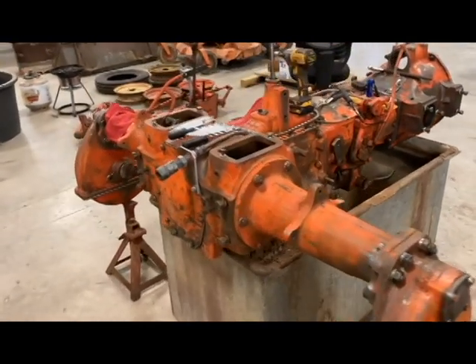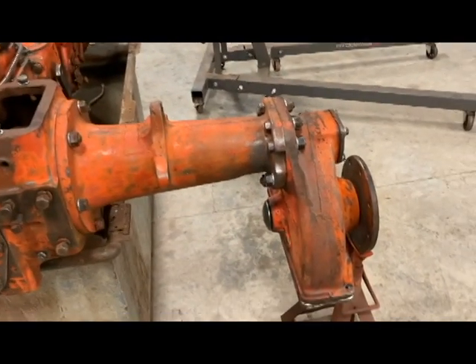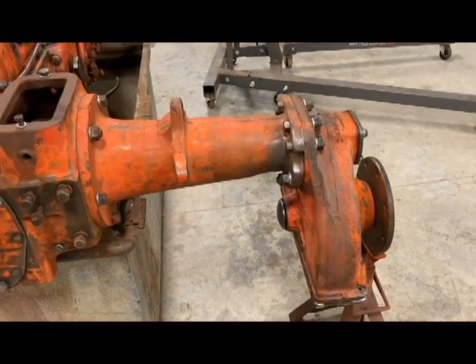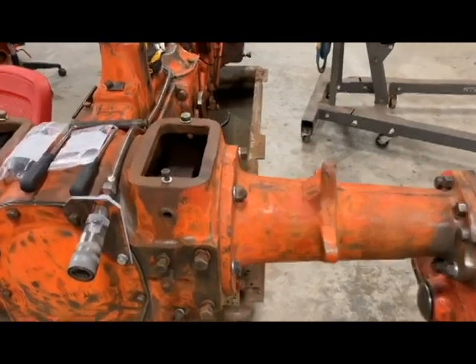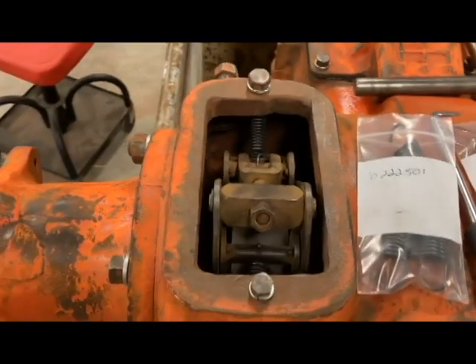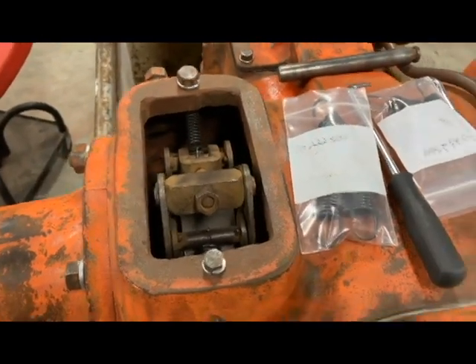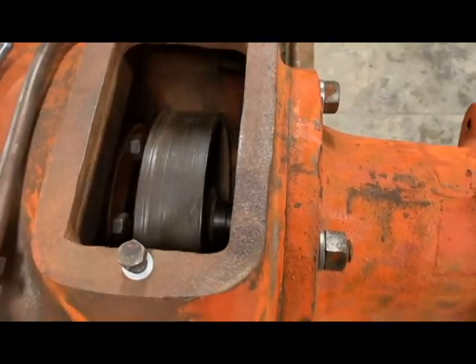So since the last video where you saw me install the axle on the left-hand side, I've also rebuilt and installed the axle on the right. So both of those are in place and everything is ready now for the brakes to go in. I've already installed those on the left-hand side, and now I'm going to go through and show you how to do it over here on the right-hand side.